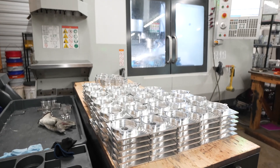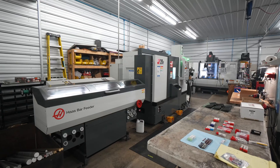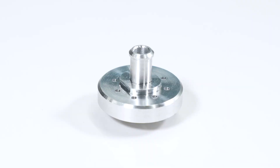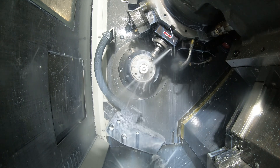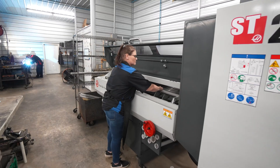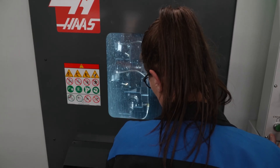Then as we grew our product line, we were having to outsource and then we really saw the need for the SD20Y. There's one particular product, the catch can, that is really a lathe part. And I was actually making them on the mill, doing some undercutting, stuff like that. On this particular part now, we can load the bar feeder up and before we go home, tell it to go. And it runs around five and a half hours.